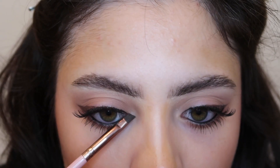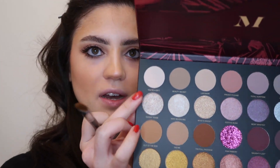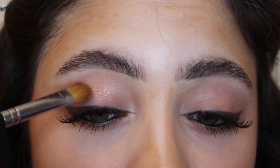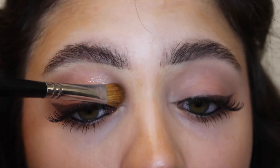I'm going to use that same eyeshadow color we used to create the wing and add an inner corner liner using my angled brush. It is a holiday eye look so we of course have to add some shimmer! Going in with my Morphe M166 flat eyeshadow brush and using the shade Expertise, which is a beautiful shimmer shade, and just dusting that all across the lid. It's just so beautiful.